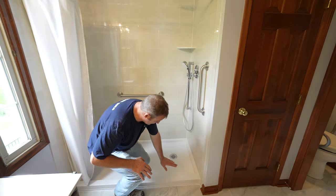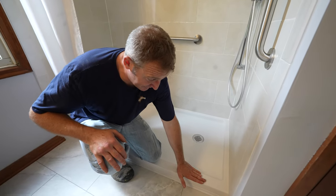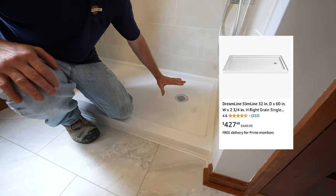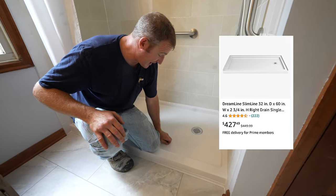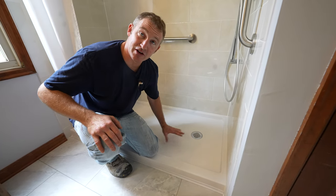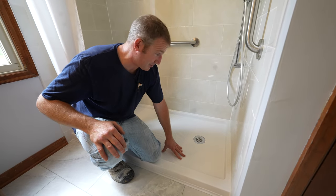Number two: I went with a very shallow base. This is only about three inches off the floor. This is called the slim line shower base. I went with acrylic because it has a nice texture to it. It's easy to clean, and it's going to be safe for the client to walk on and have plenty of grip on the floor.